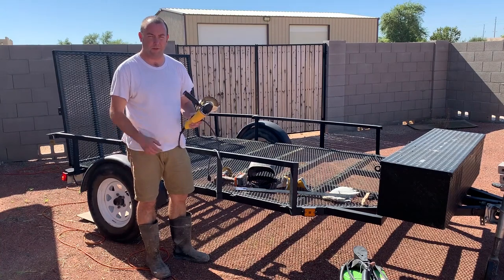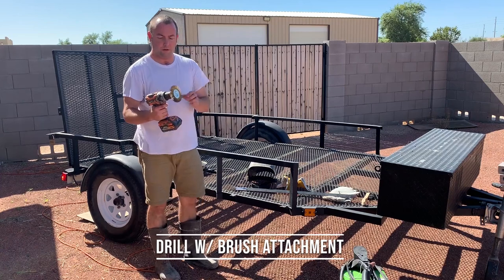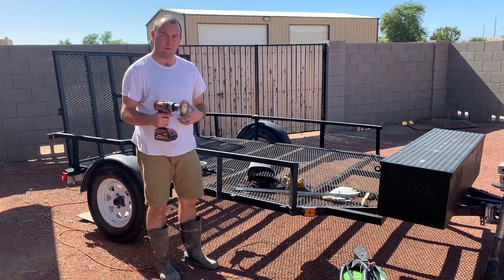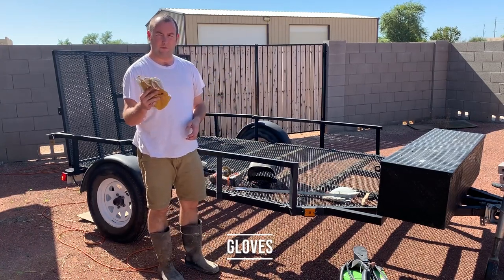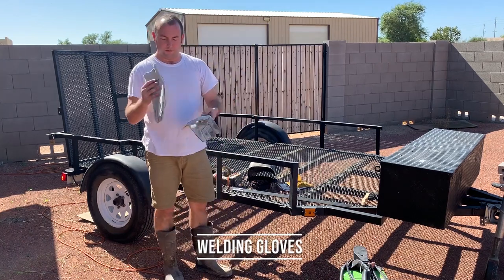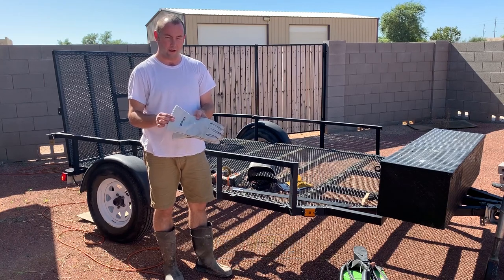Let's go over some of the tools you're going to need. You're going to need a cutting wheel with a cutting blade attached to it. You're going to need a drill with a wire mesh attachment so you can clean out some of the welds and the bare metal to get it prepped to weld. You're going to want a good pair of gloves — these aren't for welding but just for handling all the metal while you're cutting and cleaning. You're also going to want a good pair of welding gloves that cover back to your wrist so when you're welding you don't get any hot metal on your wrist.